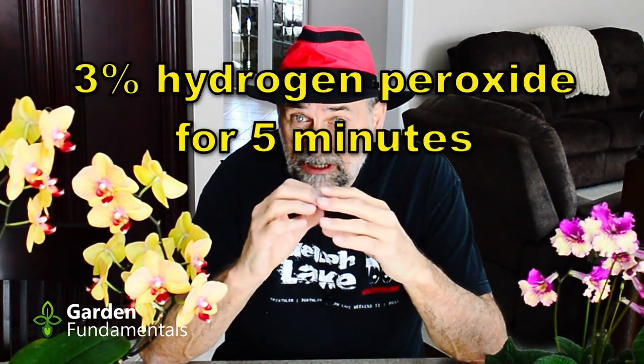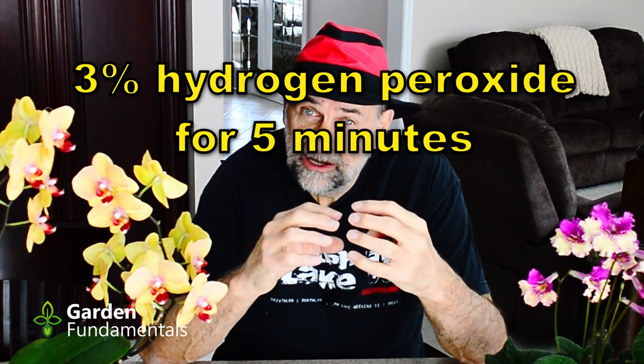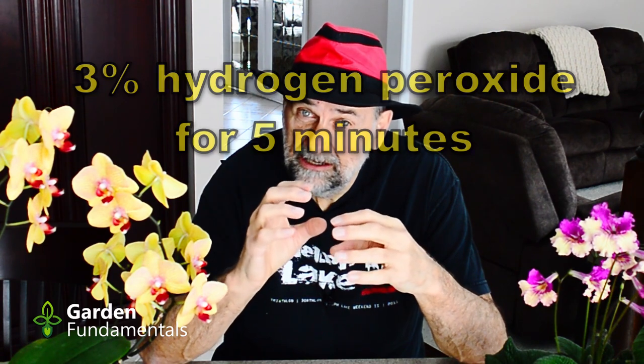Now if you are having a lot of trouble with your seed, you can put a little peroxide in your water and soak the seeds in it, but not for very long. Peroxide can damage seeds, so I would only use that if you are having a real problem.